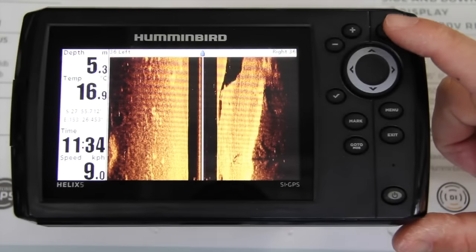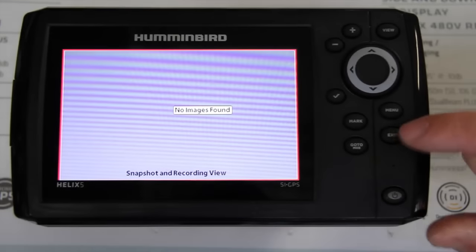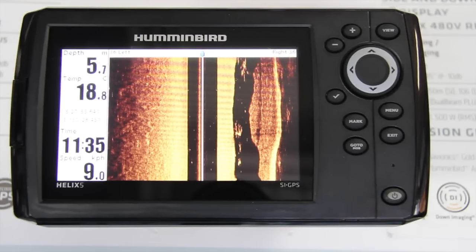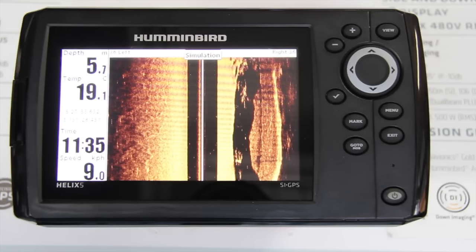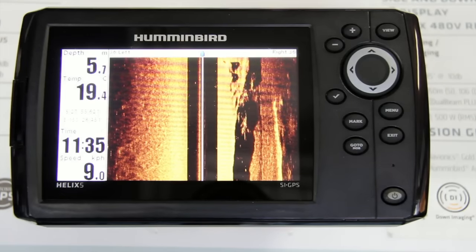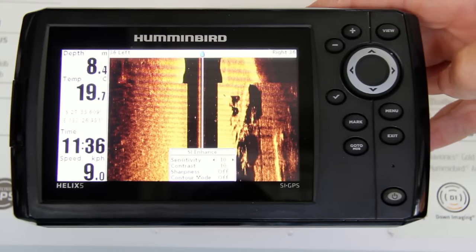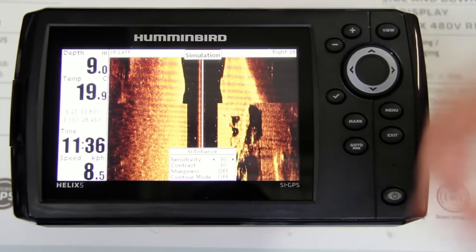So if you've just missed the screen you want, hit the exit button and you have it. Now we're going to look at adjusting sensitivity, contrast, and sharpness. These three settings can enable you to get an even better picture out of your side imaging and down imaging. Hit the menu button and go down to Side Imaging Enhance. Hit the across button and you'll see sensitivity, contrast, and sharpness.